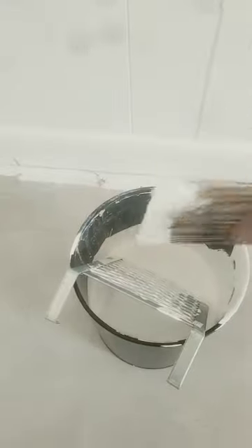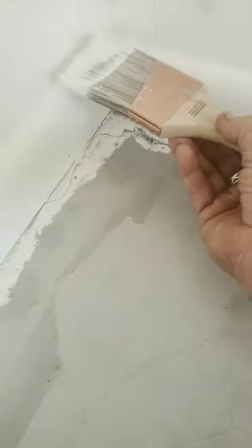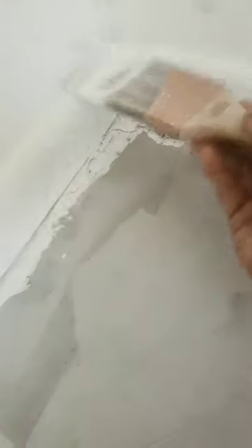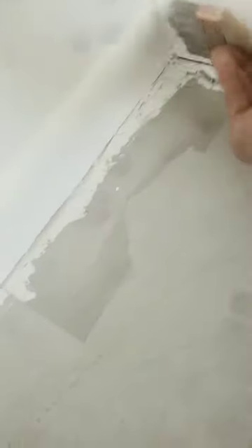Slop it side by side, get it on there, slam it in the corner, cut — and when you cut, catch your corners. Get it on there, don't be afraid to put it on. If you get it on the wall, just come back and touch up the wall.